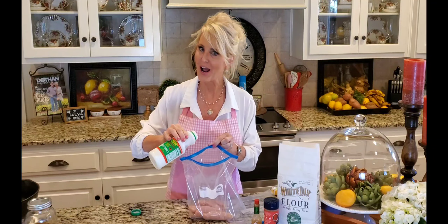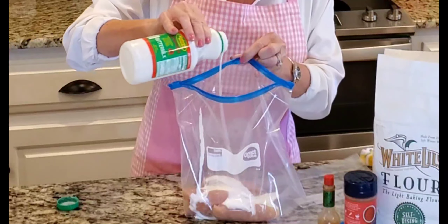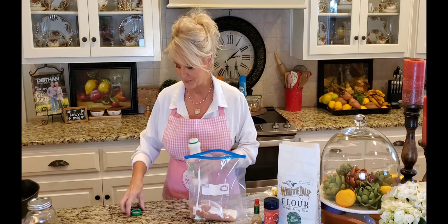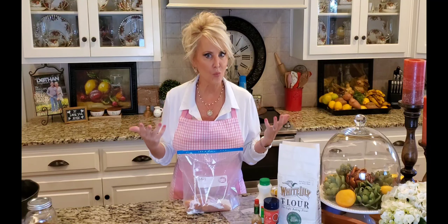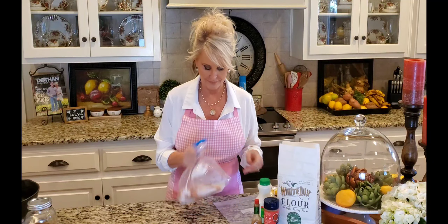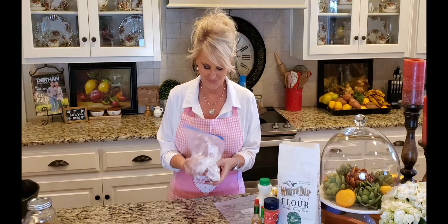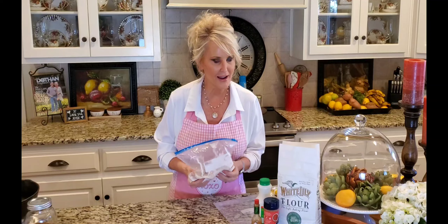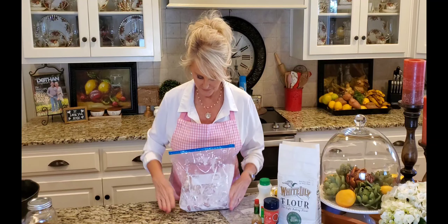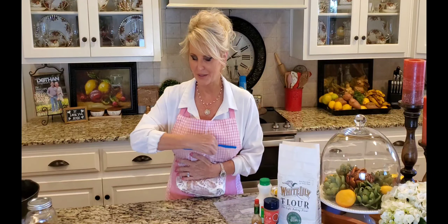Now I'm gonna shake these down to the bottom of the bag, and then I have some buttermilk. This is whole buttermilk. If you can't find whole buttermilk then low-fat will do, but the whole buttermilk is better. I am going to pour in about a quarter of a cup. I just need enough to cover all of the tenderloins and get them nice and wet so that the breading will stick.